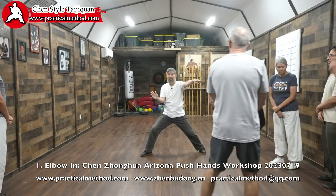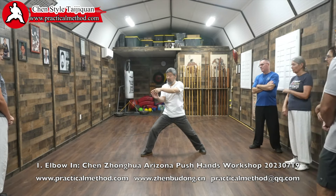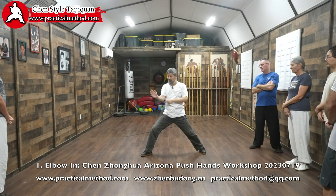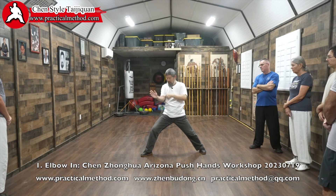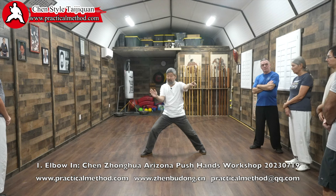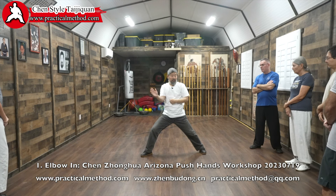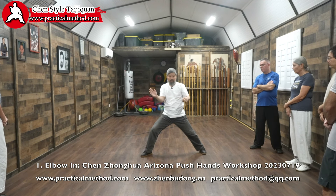Everybody here — you are the inspector, the auditor general. You ensure I'm not doing this wrong. While doing the circle, the arm will move this way. Don't try it, because no matter what you do, you're not going to be right.